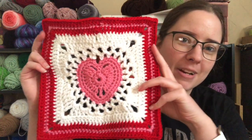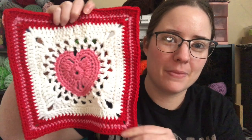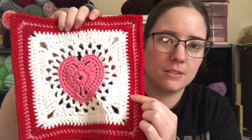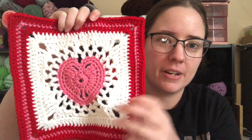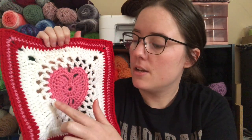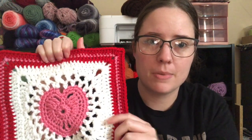This is a free pattern from the Yarn Inspirations website — it'll be linked in the description. It's technically for a dishcloth, but you can make a bunch of them and put them together to make a blanket, which is what I'm going to do for my couch. I made one square while watching TV today — it's perfect pink and white with one line of cherry red.